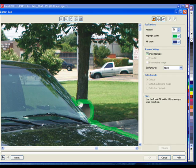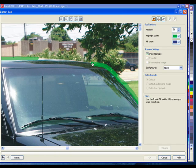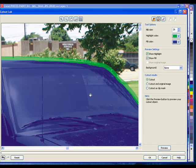I also use Photoshop, and I find that CorelDRAW's Cutout Lab works a lot better because I can start and stop. I'm not saying one program is better than the other, but for what I'm doing here, this is much easier. So we always go around. Next thing we do, we go to our Inside Fill tool and fill it.